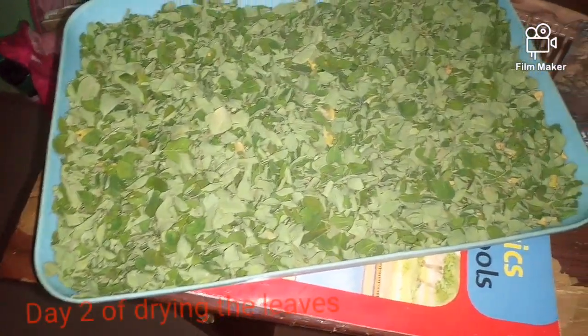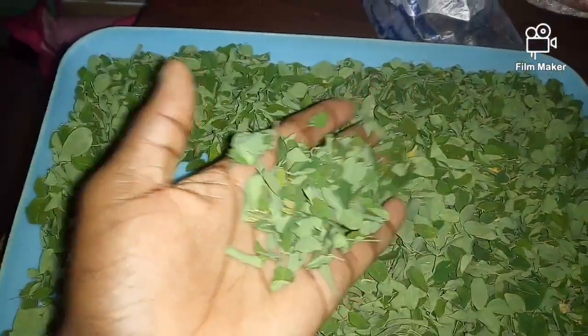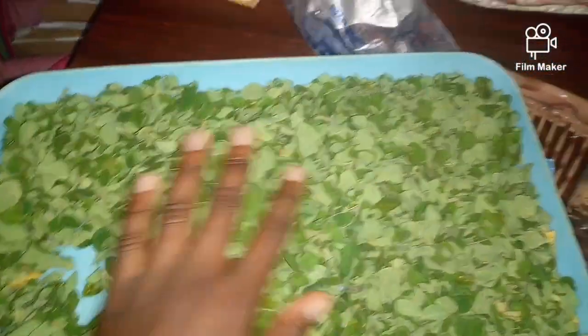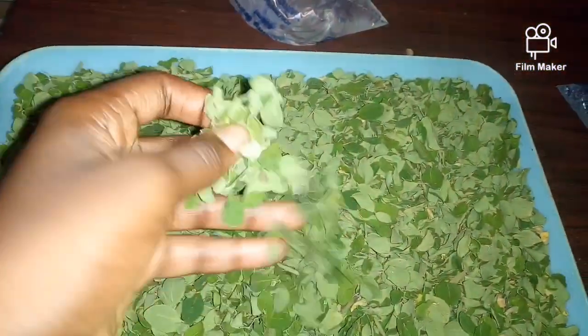Once it is washed and dried, you need to take the leaves out from the stem into a large plate. After spreading them out, you need to keep them away from the sunlight. I'm storing mine in my room away from the sunlight.